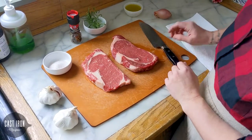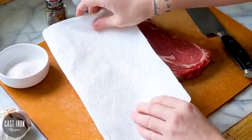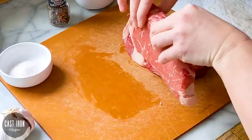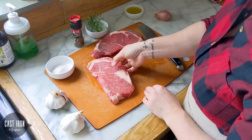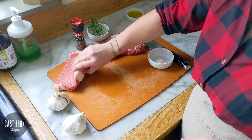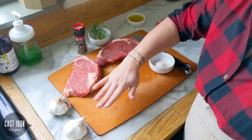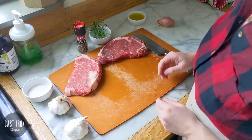That will take about 10 to 20 minutes. While that's happening, we're going to take a dry paper towel and just get as much moisture out of our steaks as we can — just kind of pat them dry. This is going to help the sear happen when we get it into our skillet. We're going to put these steaks aside and let them rest for about 10 to 20 minutes to come to room temperature. That way, when you're cooking in the skillet, you don't have a super cold center — it all cooks more evenly. Otherwise you'll end up with an overseared outside while the inside is still too raw.